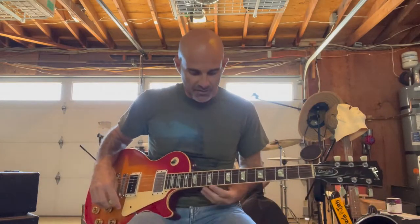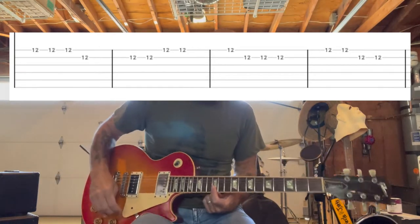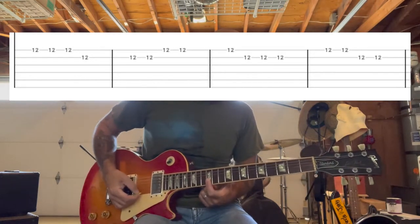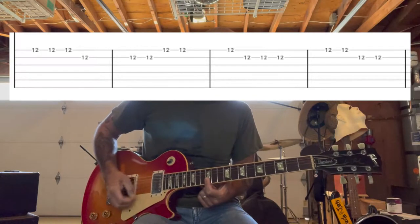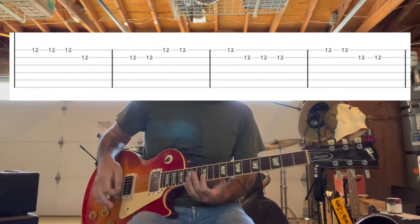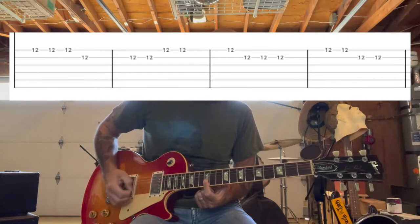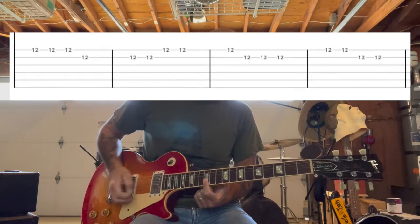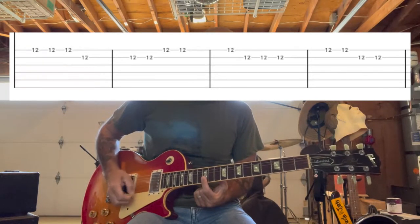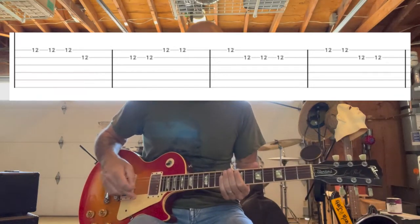And then over the top there's going to be this kind of note-y lead thing. You're basically just going to bridge your finger over the 12th fret. The Clash likes to do this type of thing a lot in their songs. The rhythm is like this — it's 1-2-3, 1-2-3, 1-2-3, 1-2-1-2. And that's basically played over the top of that rhythm throughout the verse.